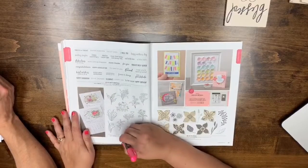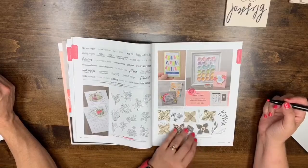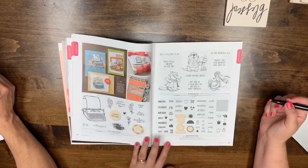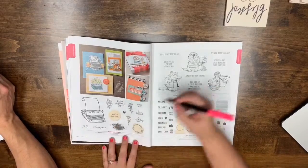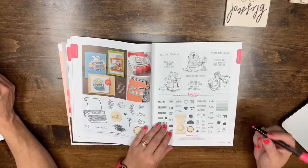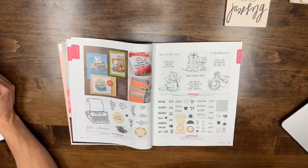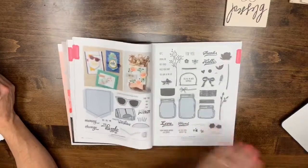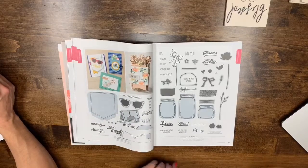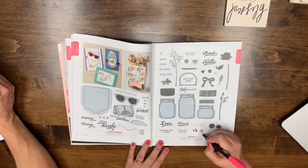In Every Season is leaving. The bundle is leaving but the stamp set and petals punch are staying. Pages 48-49: PS You're the Best, Postcard Pals, and Tabs for Everything are all leaving. Page 50: Pocket Full of Sunshine and page 51: Jar of Love are leaving — though the dies for Pocket Full of Sunshine are staying, and there's a new stamp set coming that fits them.